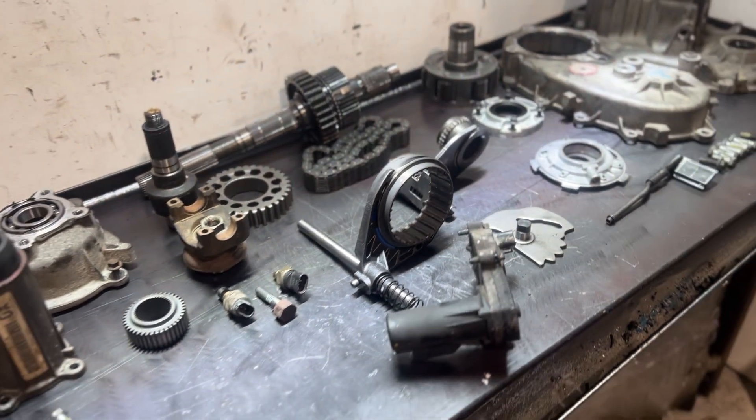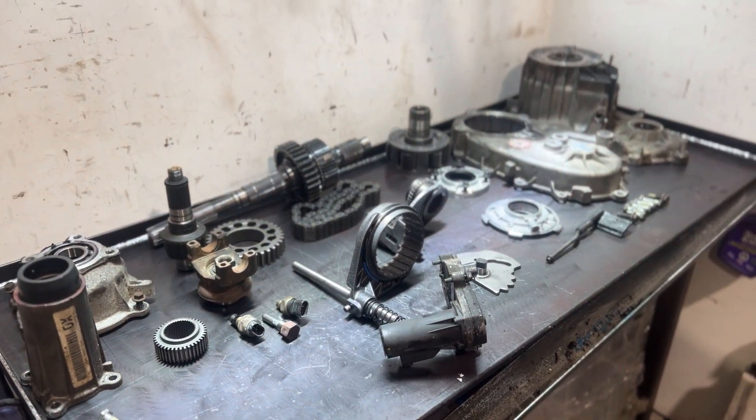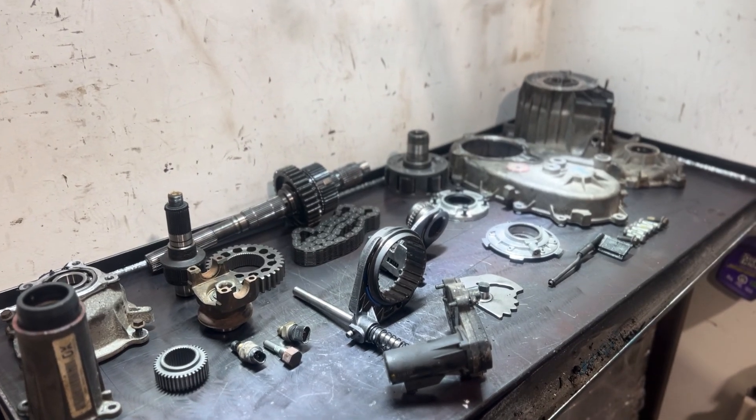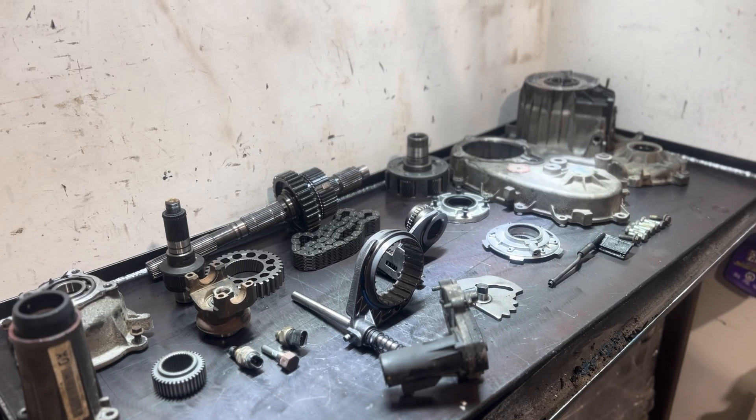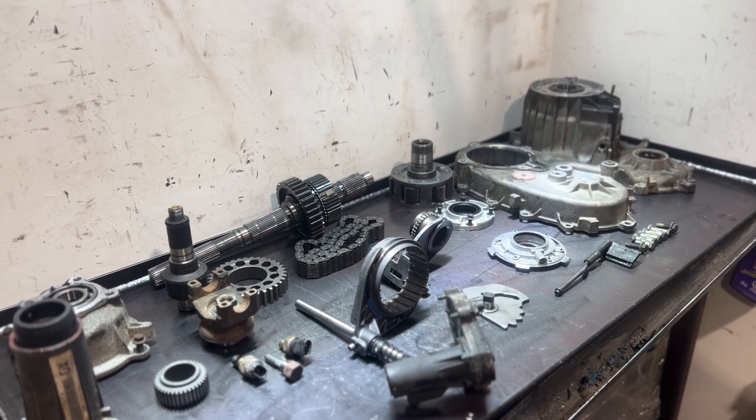If you're interested in any of these parts or anything else to get your project underway or your daily driver back on the road, check out the Valorous Wrecking eBay store — links will be up above and in the description. Thank you very much for watching.